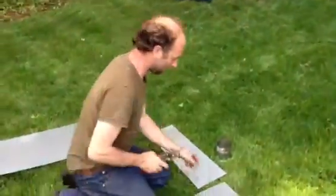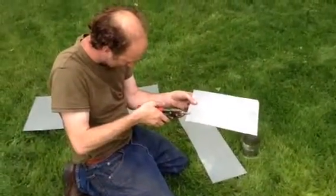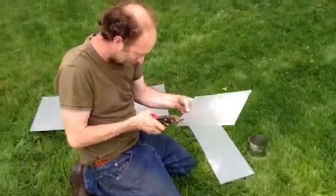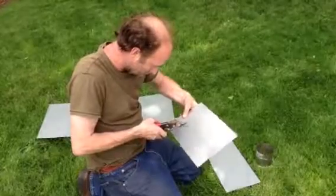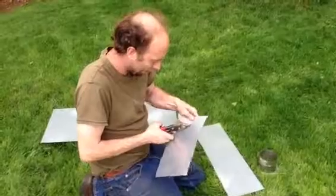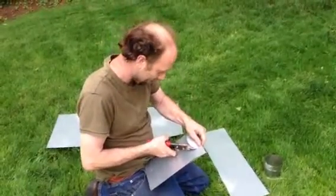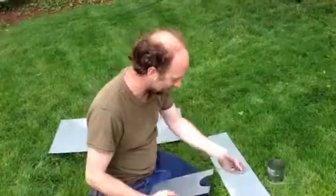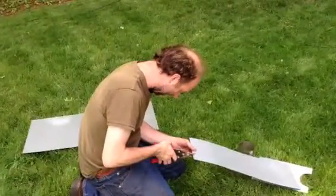These are our fine cutting snips, and then we're going to cut out the four-inch hole that we've marked on the steel. Whenever you're cutting metal like this, you really ought to be wearing gloves — I'm not. This metal is extremely sharp. So there's one half, and here is the other half.